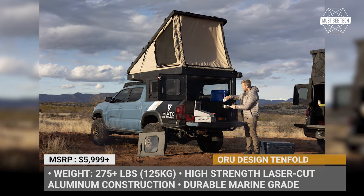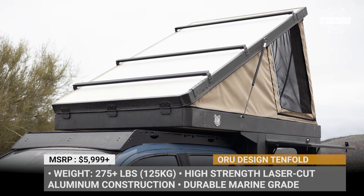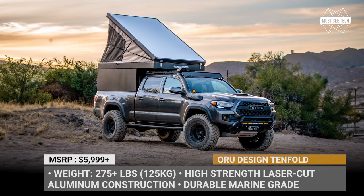Aura Designs claims that this model can be customized to fit five or eight feet beds on almost any truck, from an F-350 to a Rivian.